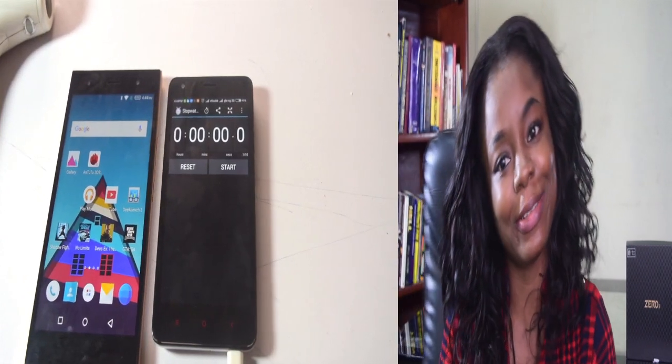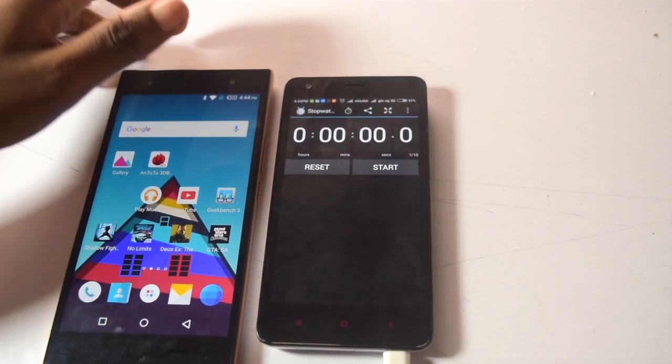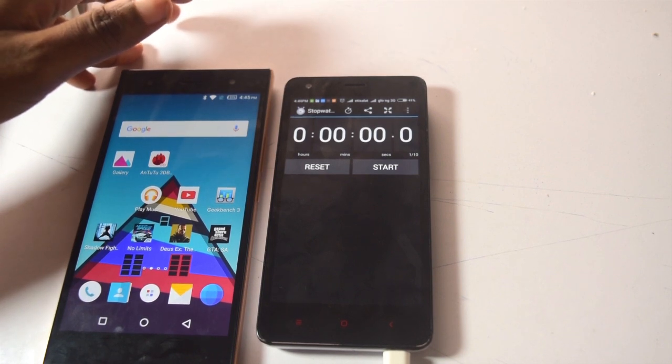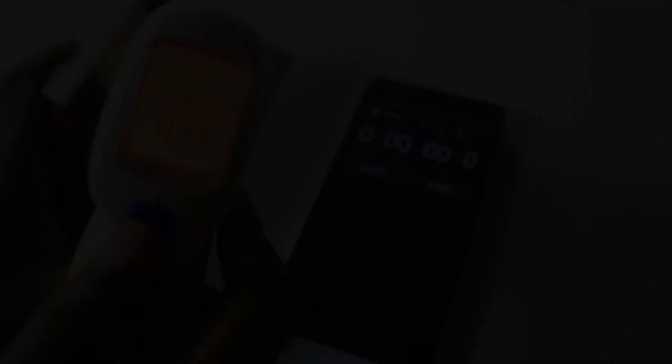Alright, let me get right into this. I'm going to be doing 3 tests today: the multitasking test, the battery test, and the temperature test.